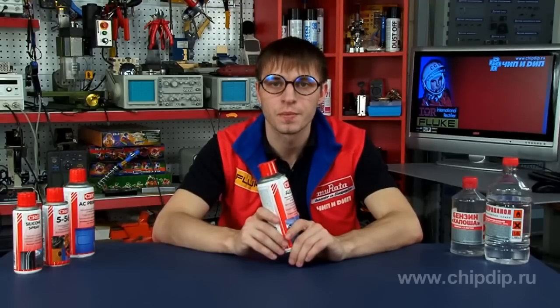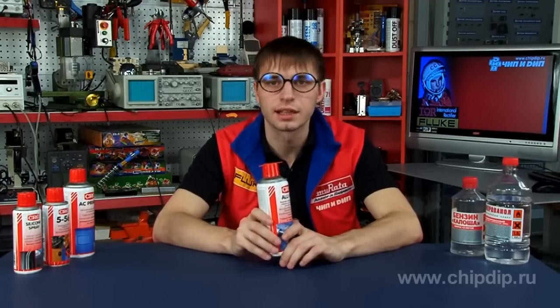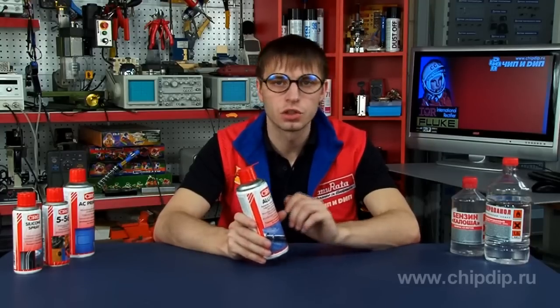ALU High Temp creates a hard and rigid coating on the surface. The coating can withstand temperatures of up to 600 degrees Celsius. It's quite easy to use the spray paint.